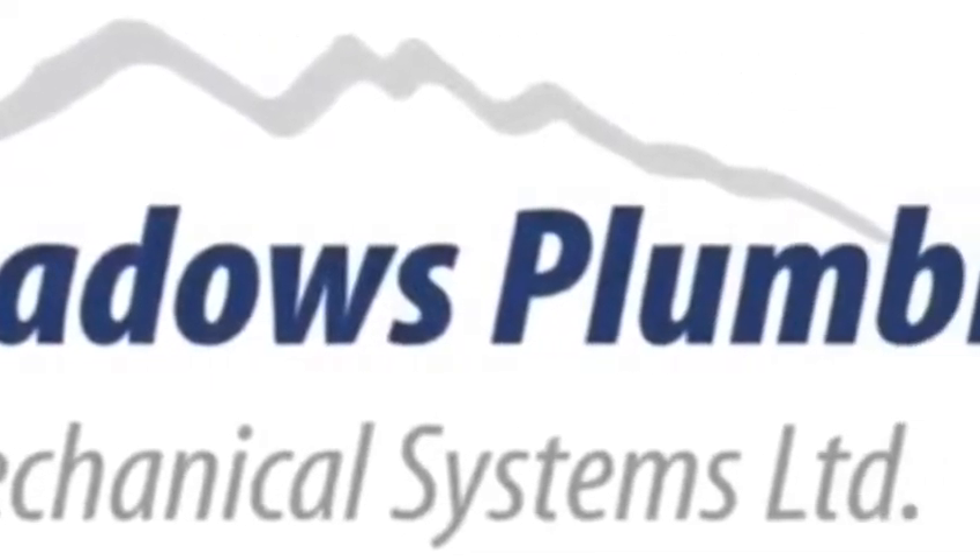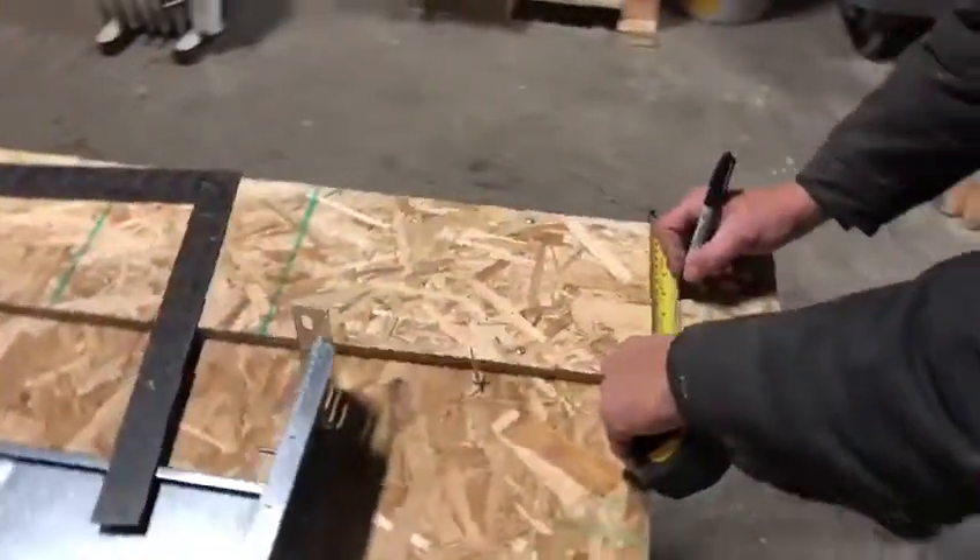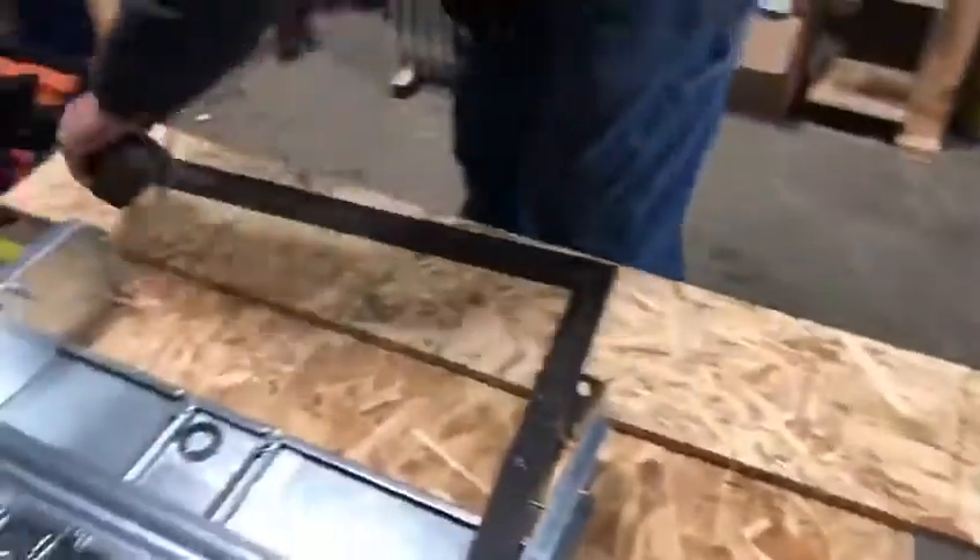Welcome back for another Pit Meadows Plumbing and Mechanical Lean Improvement. Today we're going to take a look at our manifold cabinets.